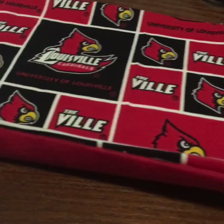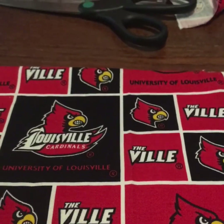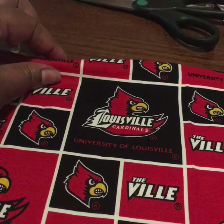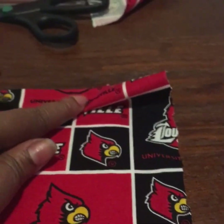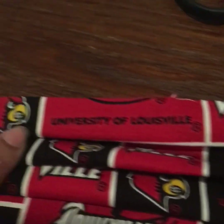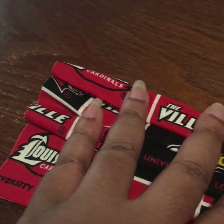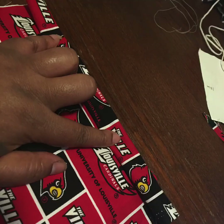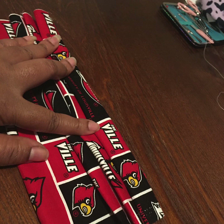After you've ironed, you should have something that looks like this. At this point, I take about an inch and fold down, and I do this three times — folded three times down, about an inch apart each. I will take it over to the iron and iron this down so that when I begin to sew, it won't move around as much. Here we go with the first pleat, about an inch down. Second pleat, about an inch down. Third pleat, about an inch down. Now, if you want a smaller mask, you can add one more pleat.